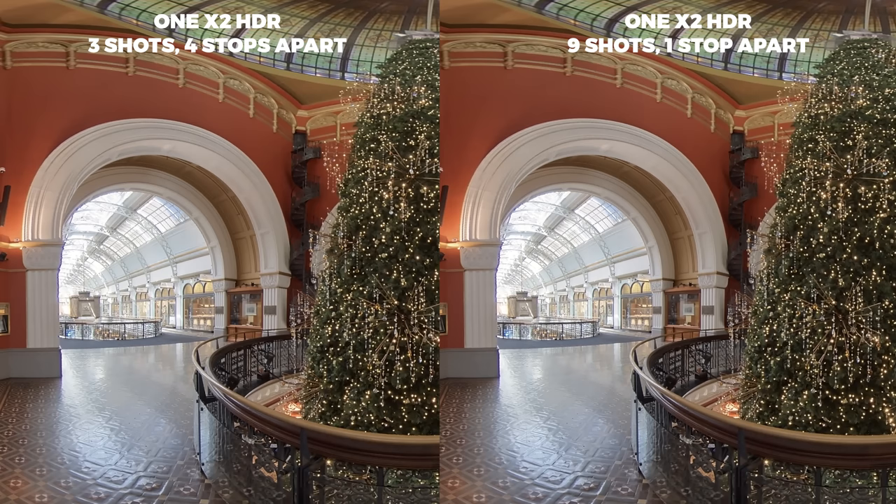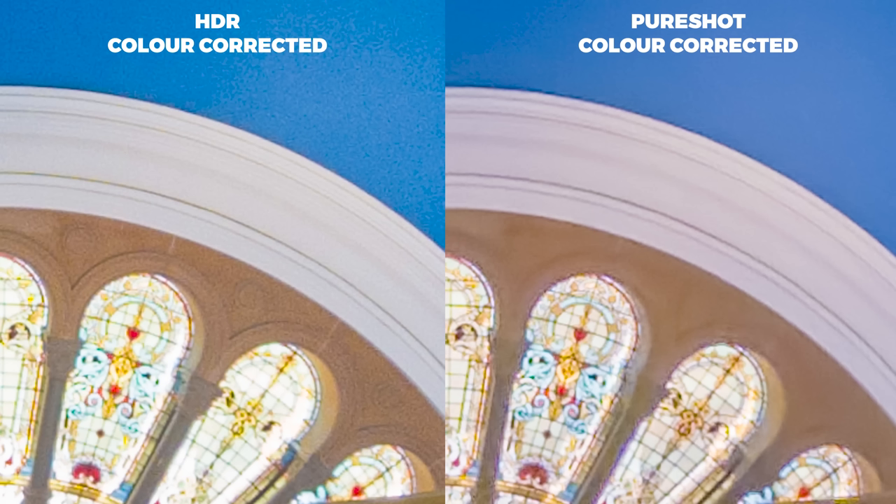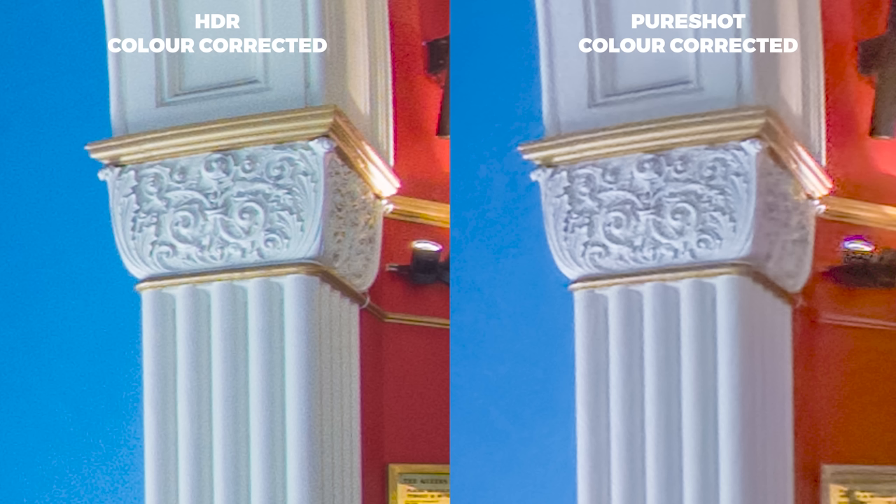The One X2 also has a built-in HDR mode — by the time of the One R and now the One X2 you can shoot nine shots of HDR and choose specifically how far apart the stops are, for example three shots four stops apart or nine shots one stop apart. When I tried this compared to Pure Shot it was more or less the same, if not less dynamic range. So why would you even need HDR photo anymore? The only advantage is it's slightly sharper — Pure Shot has great dynamic range and clarity but does lack a little bit of detail, as you can see here there's more detail with the HDR shot.